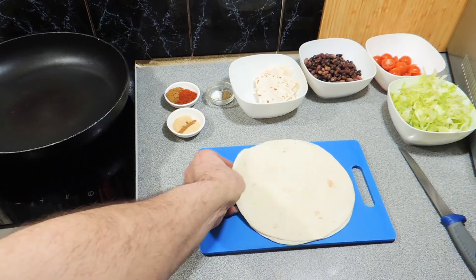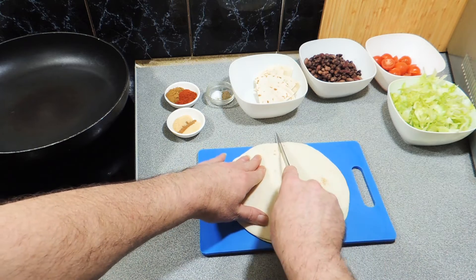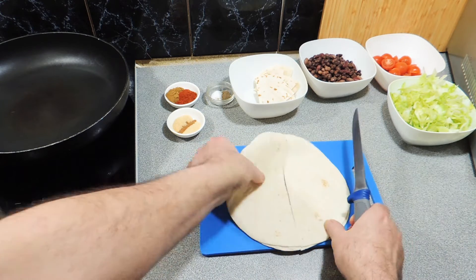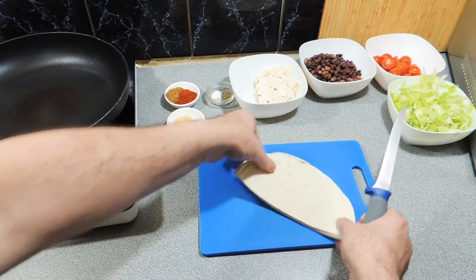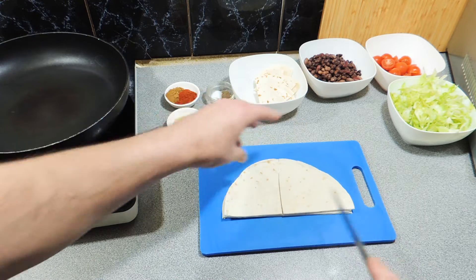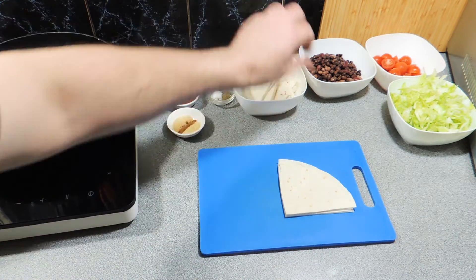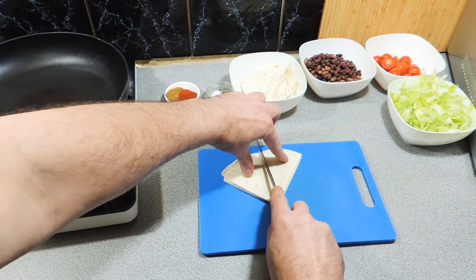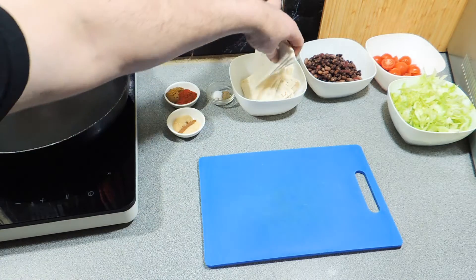I've got some flour tortillas and we're just going to cut these up into little triangles just like I'm doing right here. I'm going to deep fry these — you can shallow fry or toast them if you want. I put them in the deep fryer and they go nice and puffy and brown. If you can find corn tortillas, definitely go with those — it'll taste even better.